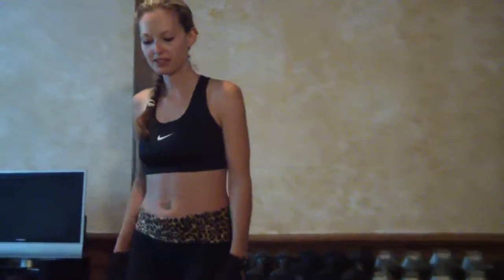Hi everyone, this is the abs and back stretch video. For this video you will need a mat. We're going to start with a standing exercise that you can do to stretch out your back.